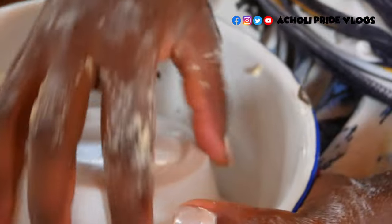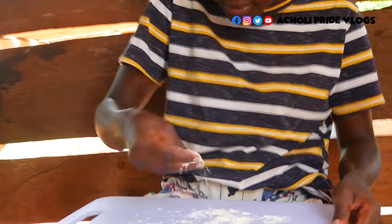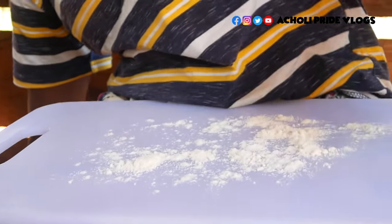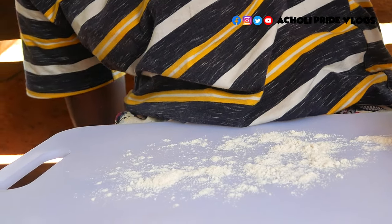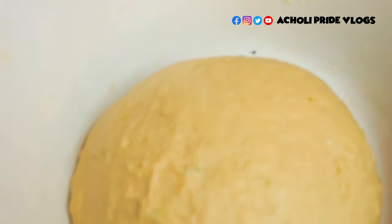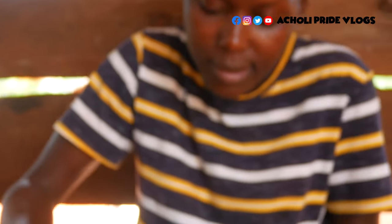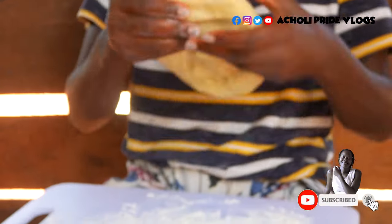Here we are guys, our dough seems perfectly mixed. It is not sticking anymore, so I am going to make a ball and leave it to rest for something like 25 to 30 minutes as I work on the fire. I'm going to sprinkle some flour and put the dough right here. You can see the color, the texture — it is soft and not sticking, meaning it is good.